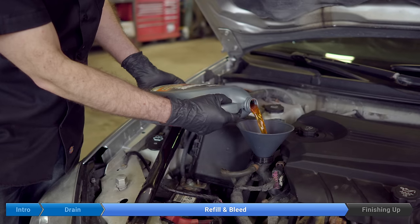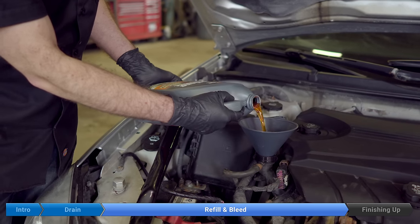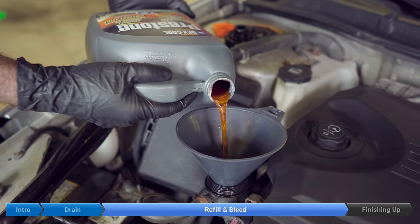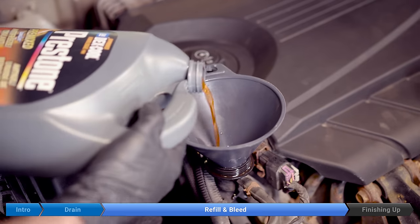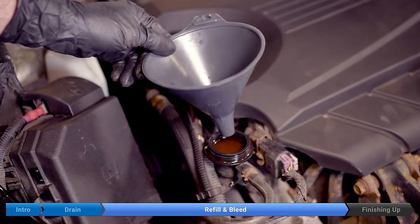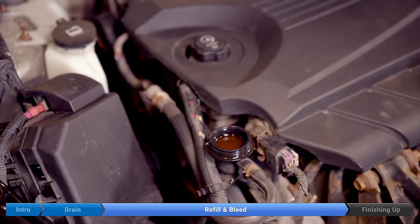One tip: hold the jug sideways like this so you don't get the fluid surging and pouring all over the place. Just keep filling until it reaches the top of the filler neck. It's always a good idea to stop halfway through and look under the car to make sure you didn't leave anything open.